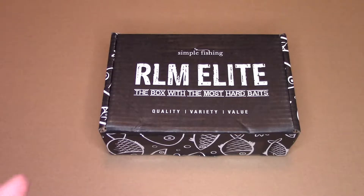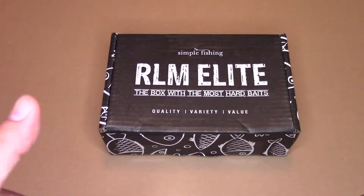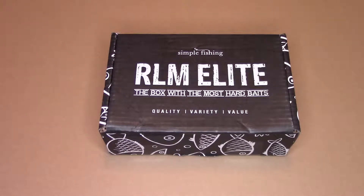The boxes come out every two months. If you want more information about the company, it's www.simplefishing.ca. And they do ship all across North America, so my American chums, you're in on this too if you want.